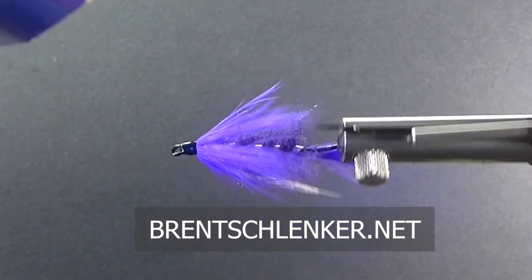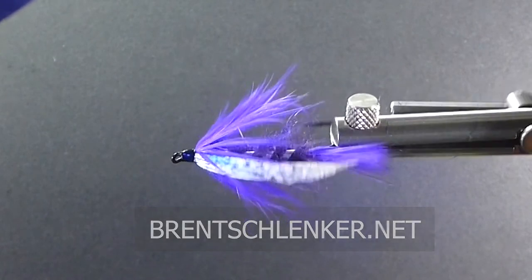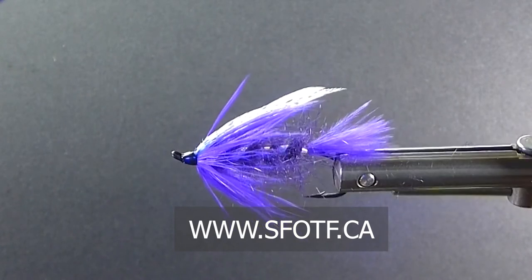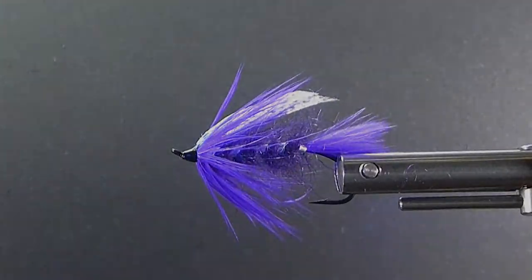There it is — that's my version of the Purple Peril. Wish you all the best with this one. This will darn sure get you into some really nice steelhead, and the season will be among us pretty soon. All the best — we thank you for watching Sportfishing on the Fly. We'll catch you again real soon.